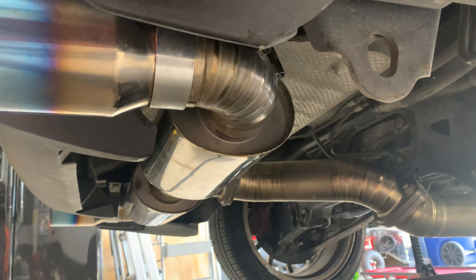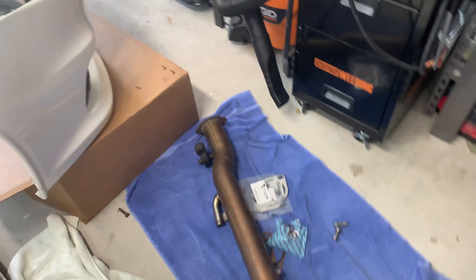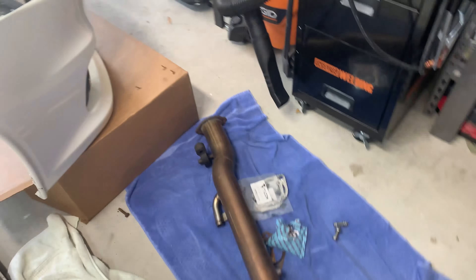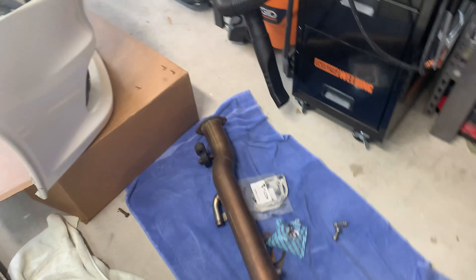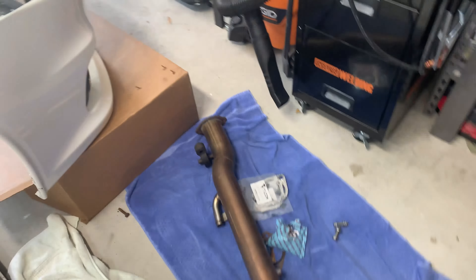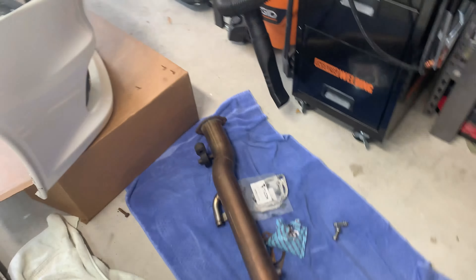I've got the full catback system on. Everything went on pretty smooth. The only issue was where it mates up to the stock test pipe — the bolts just didn't want to go in with the heat shielding around there, so I had to use a pry bar and screwdriver to bend it out. I also had to re-loosen all the bolts to adjust everything. One thing I couldn't figure out is the mounting hardware for the midsection — the stock bolt is really rusty, so I'll probably grab a replacement from the hardware store.